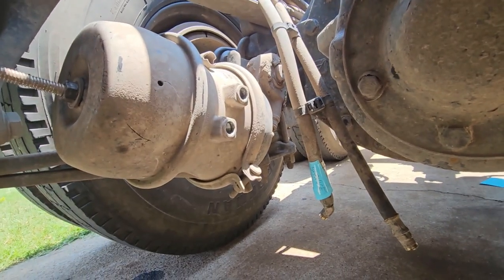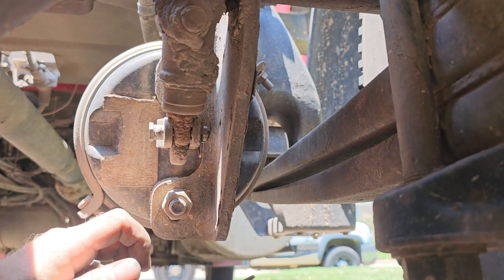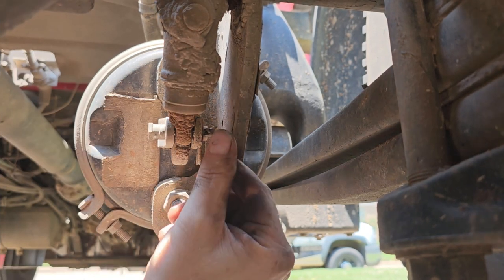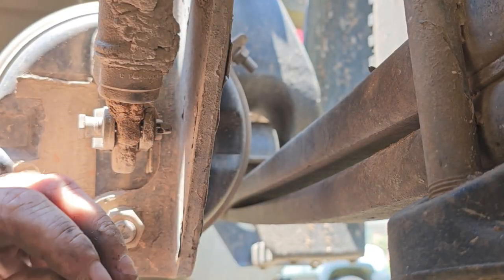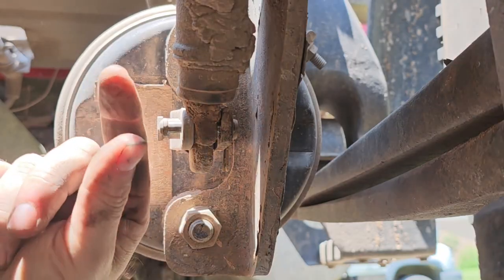Now we need to get these clevis pins out of there. You can see with mine there's a lot of slack in it — there's no pressure. You don't want to try to get these out where they have pressure on them. Everything's freed up, go ahead and take this pin out. There's that — pull that out.